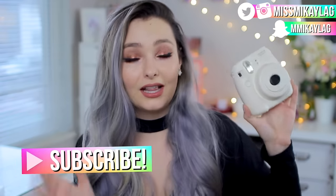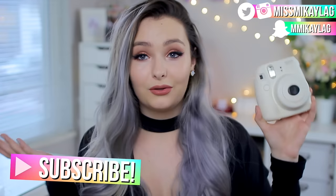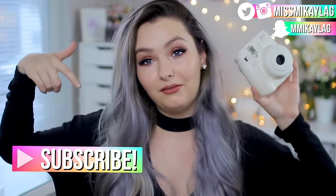I also wanted to quickly mention that I am doing a giveaway of an Instax Polaroid mini camera — color of your choice. I'm basically just going to be picking a winner at the end of the month, and the only rule is you have to be subscribed, so if you want to win, subscribe!